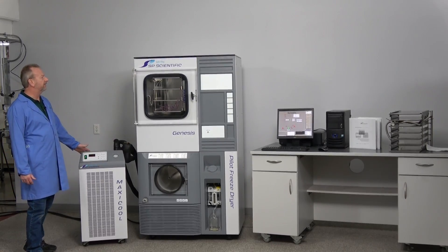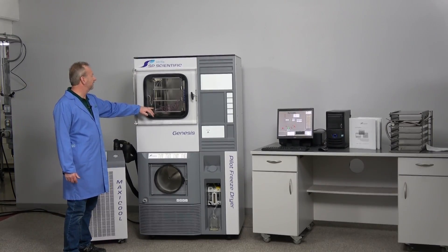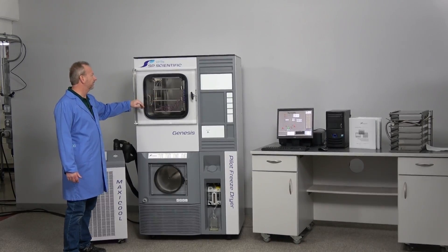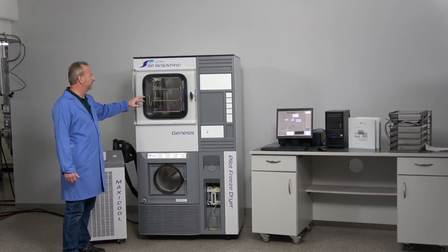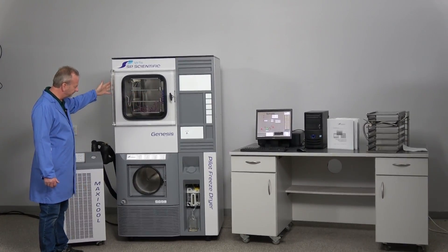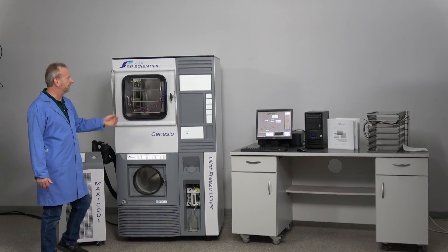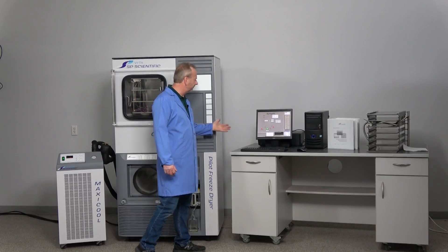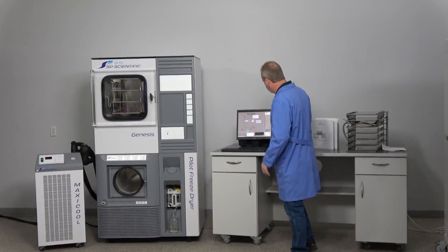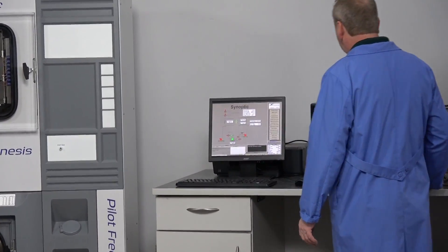Over here you can see it has three shelves right now, but another option it comes with is a six-shelf configuration, which is right there on the end of the table. The machine runs off the Encore software over here, and we're going to look at the software because it has all the hours listed.